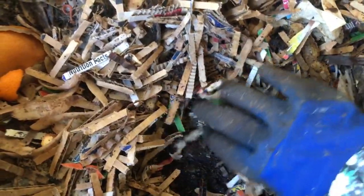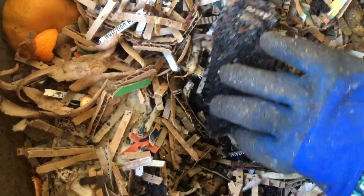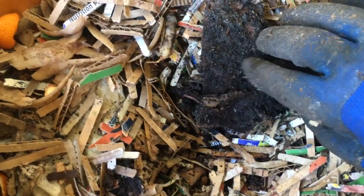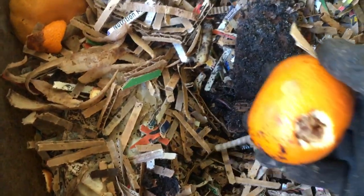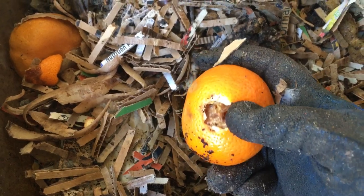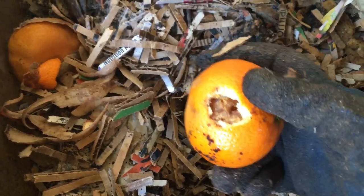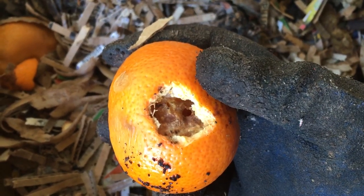There's just all this material, and not far underneath that it's all worm compost — vermicompost. They do eat it. You can see more worms. I had some oranges that were starting to dry out, so I just made a small hole in each of them — a little hole straight through. If I pop this open, there's probably a worm in there.